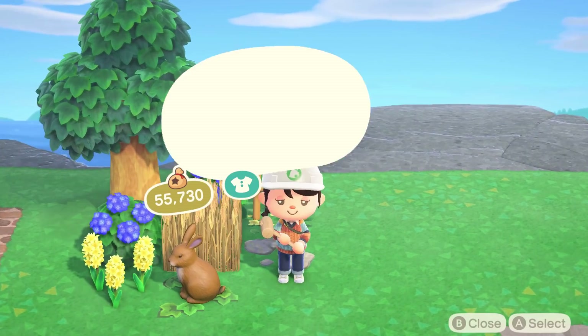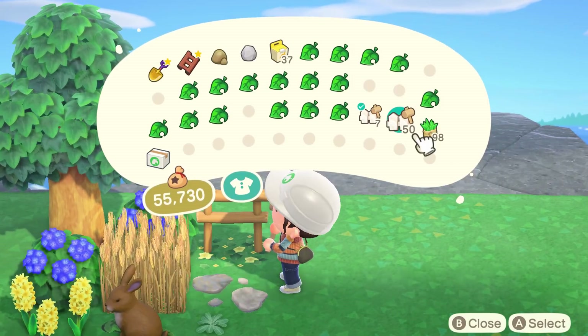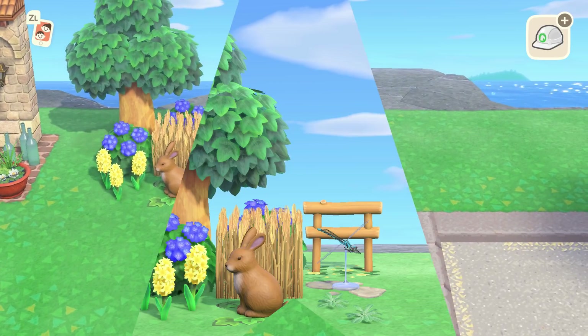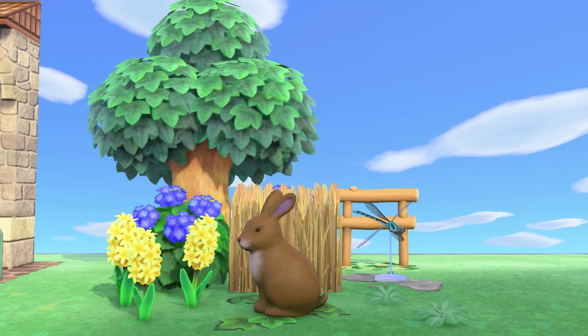Harv's fence also looked really good with these items, so I stuck one piece of that in the back. I think this one might be my favorite out of the three builds I've done today. I love the natural look, and the garden bunny is just too cute — especially with the dragonfly and the wheat field item. It's just chef's kiss.